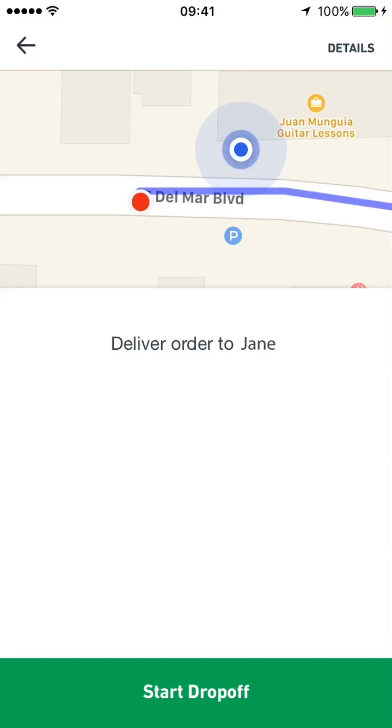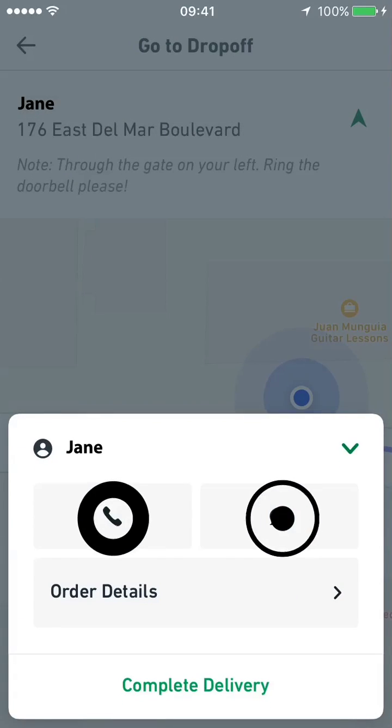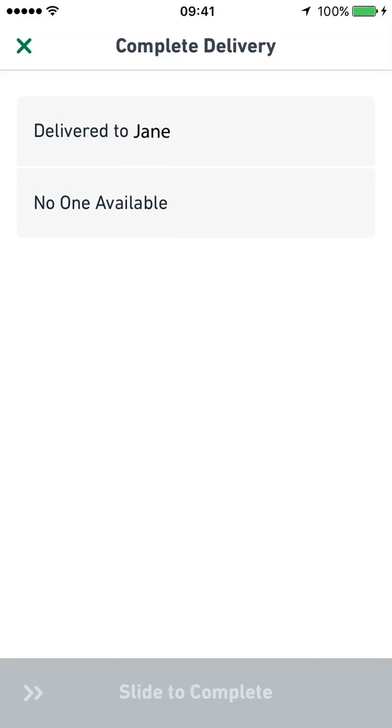When everything is ready, tap Start Drop-Off and navigate to the customer. When you're at the drop-off location, give the customer 10 minutes to come pick up the order. Call or text them when you're outside to let them know you're there. If they're not available after 10 minutes, mark the delivery completed with No One Available.